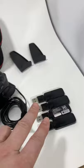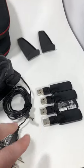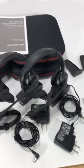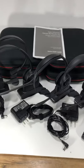It also includes four USB sticks that have the Microsoft link on it for your computer, so you can sync it up with the headsets. It also includes four ballistic nylon cases.